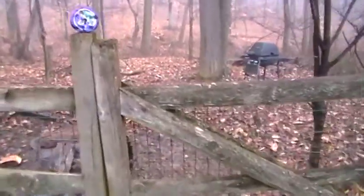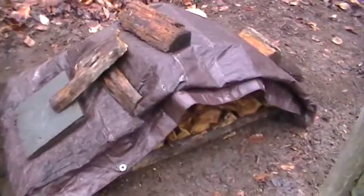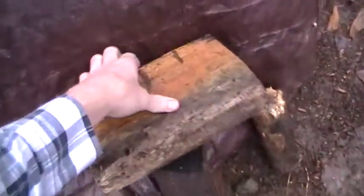Hey guys, I was cutting up some logs yesterday and I figured I'd make a video on firewood storage. I don't have many logs here, it's just a small part of what I found, but this is how I store them and it works really well.